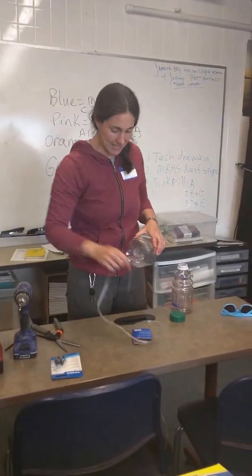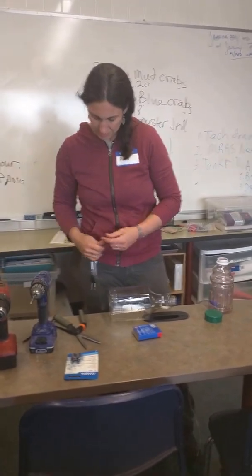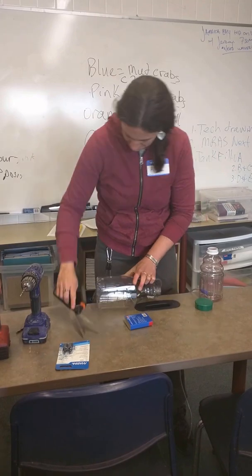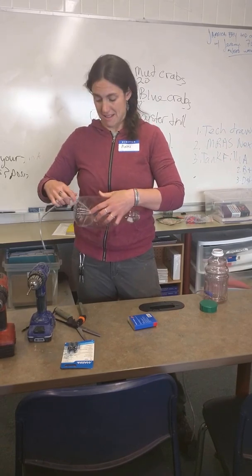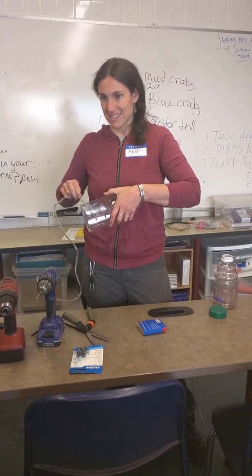Is the bench still in there? It is, and it needs air. Oh look at him! We have a bubbler somewhere. The bubbler is in the box that you gave me. Coffee wore off.